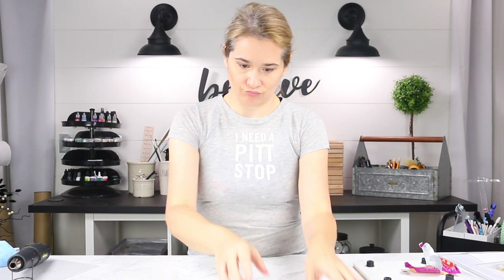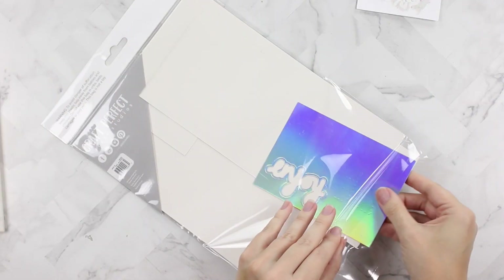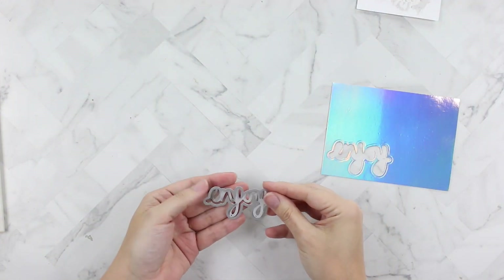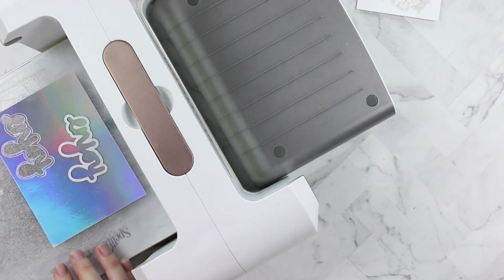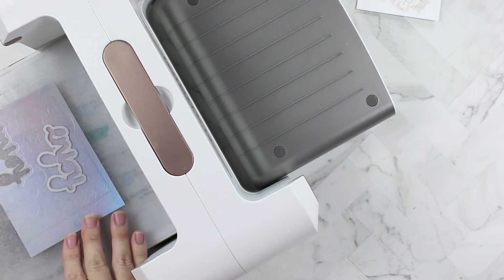Now I need a sentiment and I'm definitely going to use the Hollow Waves paper — this stuff is so cool, it's so shiny and has a rainbow of color in it. So we're going to take the Will's Hand Enjoy die set; it comes with a shadow that we're cutting out of the Hollow Waves card.